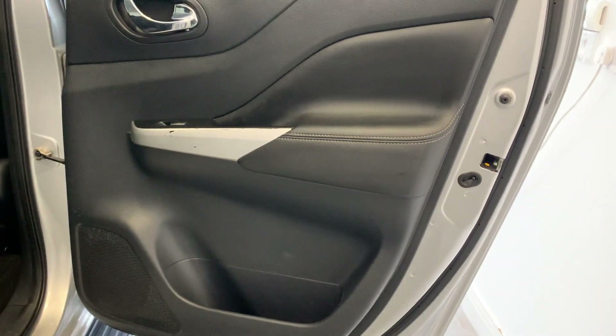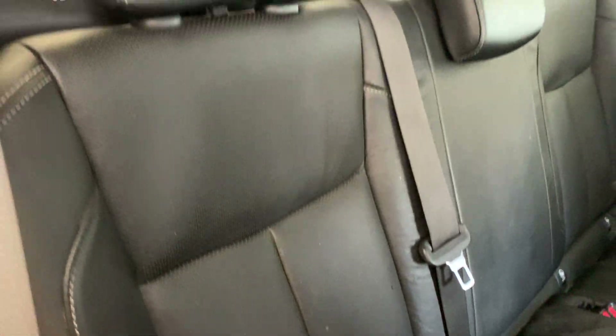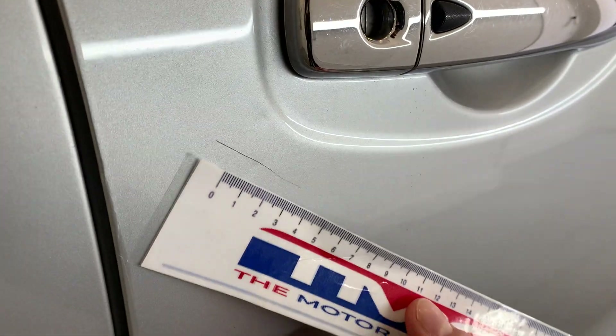Inside of this door here, and then the rear of the driver's seat and this rear passenger seat here — again some more marking on this as you can see. Final bit of bodywork, this is the driver's door. Here you do have a slight dent along with a scratch there, around four centimetres on that one.